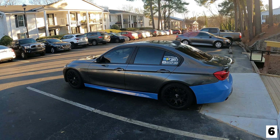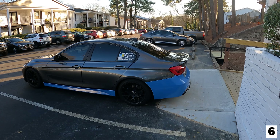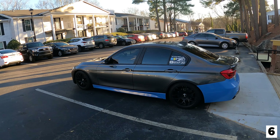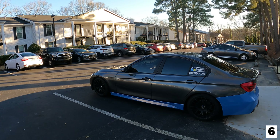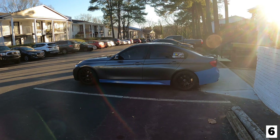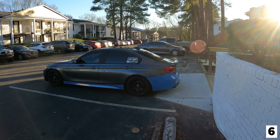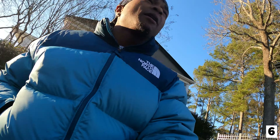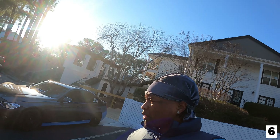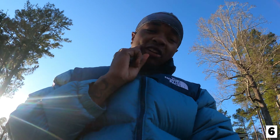Coming up next I'm about to order the intercooler and downpipe and go stage two. I'm getting the muffler delete first - I'll chop the muffler off, then go downpipe, muffler delete, probably leave the resonator so it's not insanely loud, then go stage two. This is the F30 - I appreciate y'all for tapping in. It's a cold chilly day, Super Bowl Sunday, about to go catch the game. The F30 is coming along - we're on the road to greatness, finna be tuned, making power, and fully wrapped.